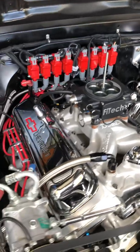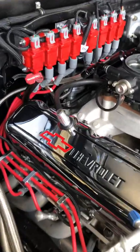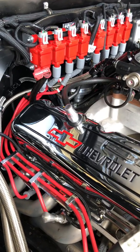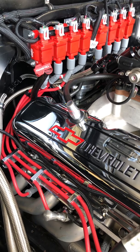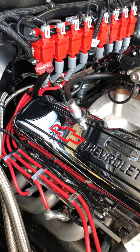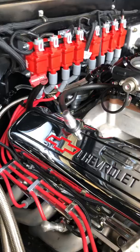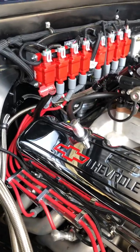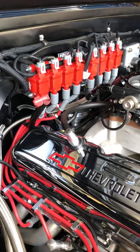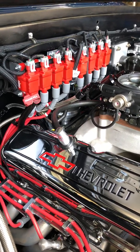I'm going to show you a little bit about the MSD DIS system. They make this conversion kit for Chevy and Ford right now. Chrysler Mopar is coming but not released yet. The kit comes in red and black — I decided I wanted red. It comes with the coils, the wires, the harness, dual sync distributor, and the controller.